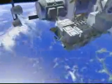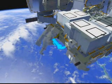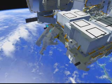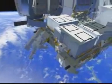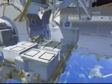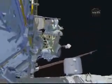Once he's done with that, he will head back to ESP-2, where he's going to grab a worksite interface extender — a WIF extender. This is basically a device that allows us to get more reach with our foot restraints. He's going to remove it from ESP-2, take it over to the mobile base system, and install it there. The next flight, STS-132, is going to use the WIF extender in that location, so this is another get-ahead task to help prepare them.